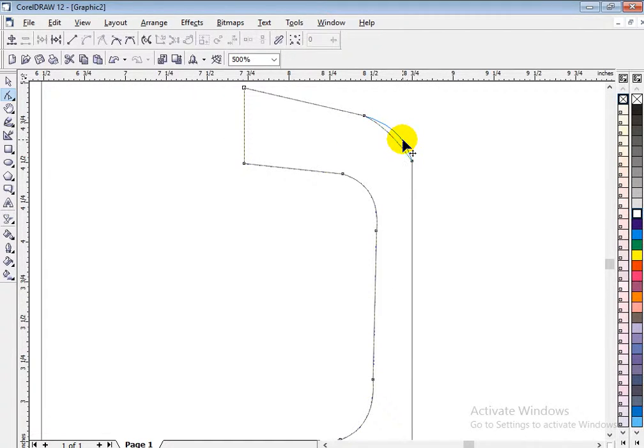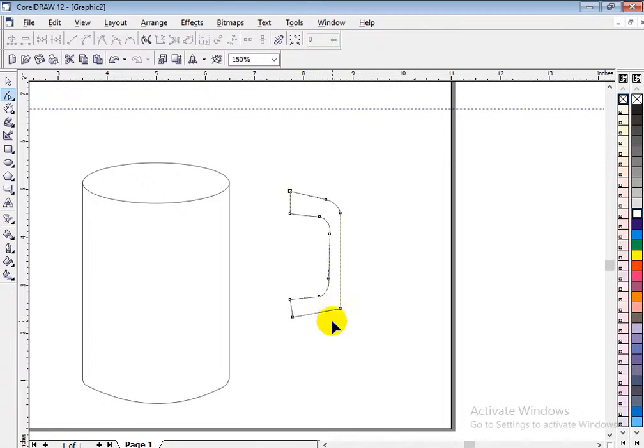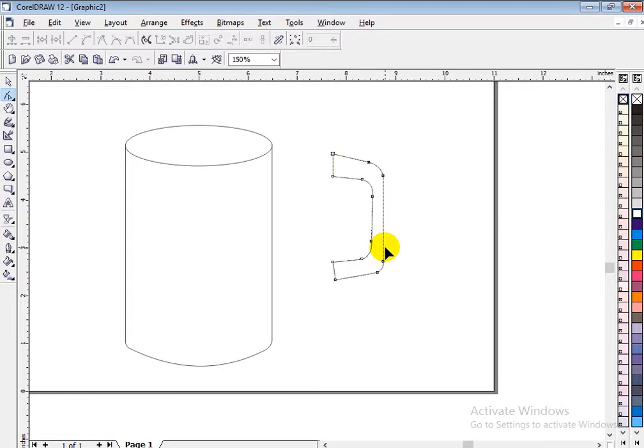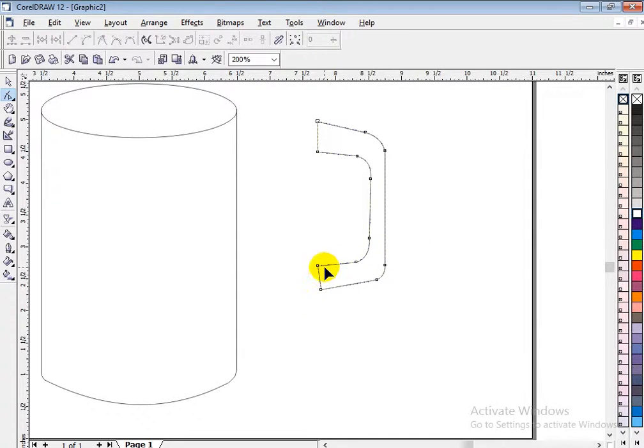Zoom in so that we have a better feeling of what we are doing. Then double-click here, double-click here multiple times to add nodes, then click curve. I think my curve is almost not the same as the original, but we can still do something like this — move this one up. This is how the hand is. I'm not happy with it but this is how it is.